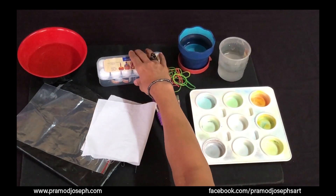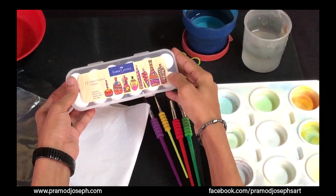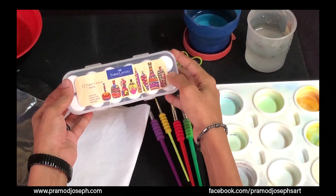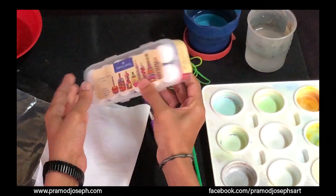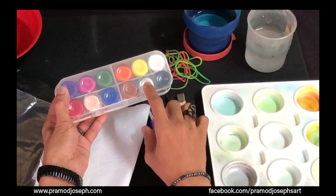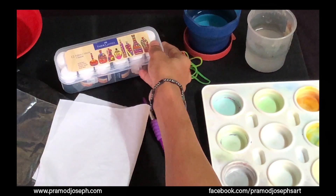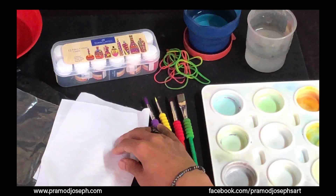These paints are versatile — they can be used on ceramic, wood, tile, canvases, metals, and all kinds of fabrics. They come in many shades, including a pearl color in this set. You can use these colors on any surface, and right now we are going to use them for a tie and dye technique.